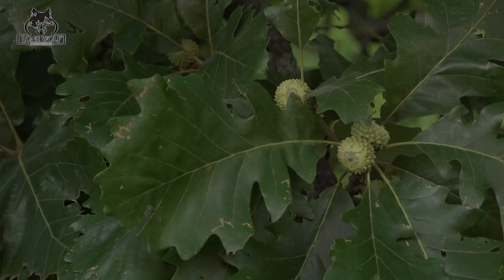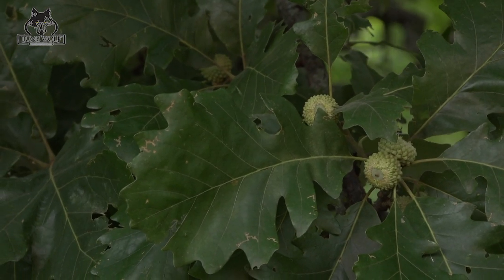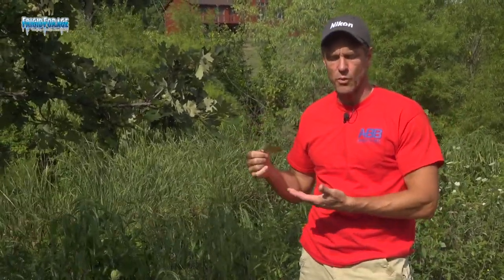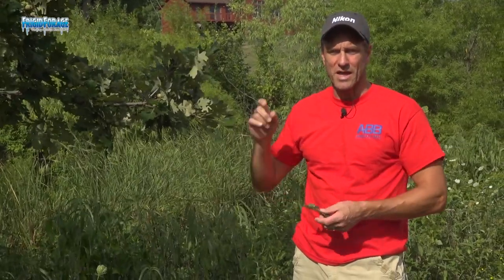That's one way of identifying the tree. It also has a lot more of a rugged or rough-looking bark. Bur oak is in the white oak family, and anything in the white oak family is going to be preferred by deer. So find the white oaks, the swamp white oaks, or the bur oaks — that would be your number one attraction for deer.